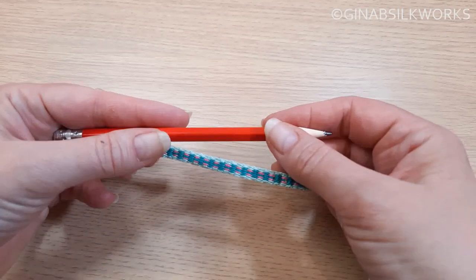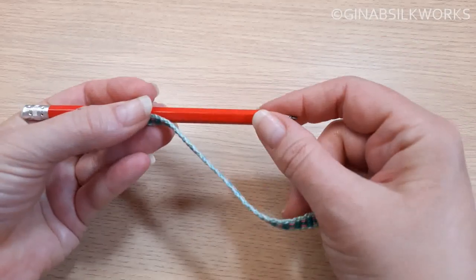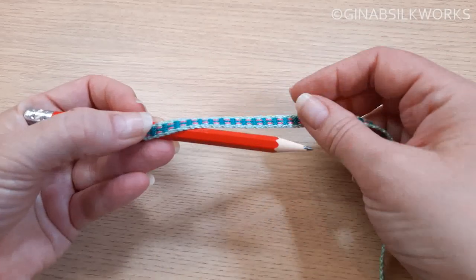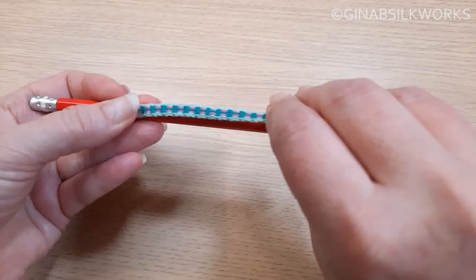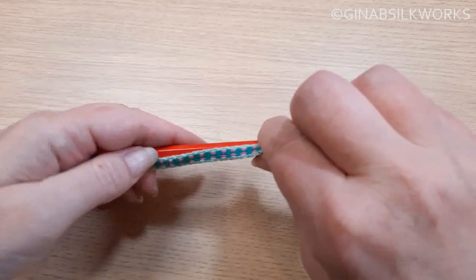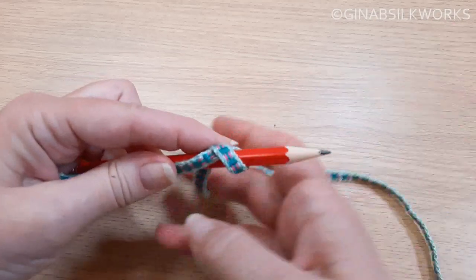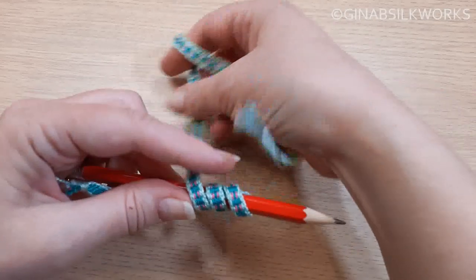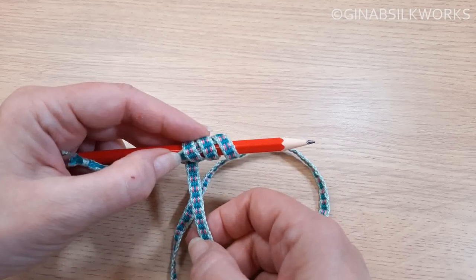A toggle button is another really nice button to make with an inkle and it's really quite easy. Use a stick, a pencil, anything really, just something that you can wrap around. You're going to start, hold the end here, come around — you need to sort of hold the pencil and then we're going to come around and work back towards the hand. Three or four times is usually good.